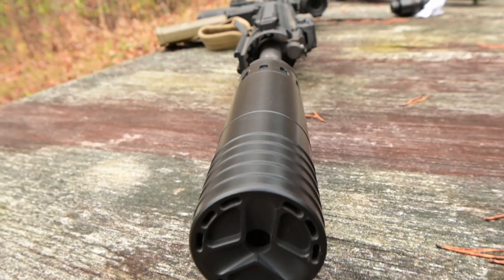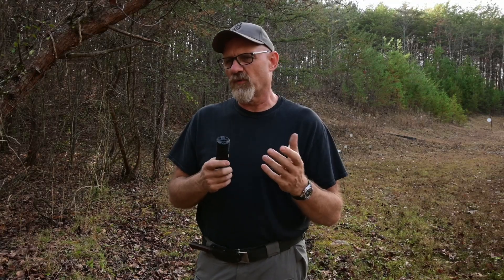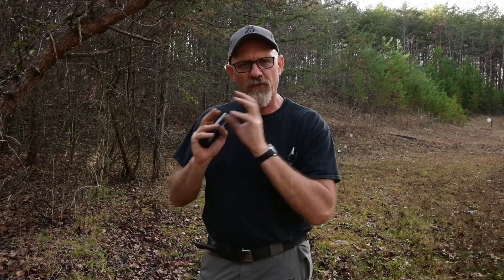The front cap is special on this one — we have radial ports that we drew inspiration from when we designed the Zulu. The Zulu has a lot lower back pressure than a typical integral because we bleed a bunch of gas between the core and tube through the front cap. We did the same thing with the Agent.